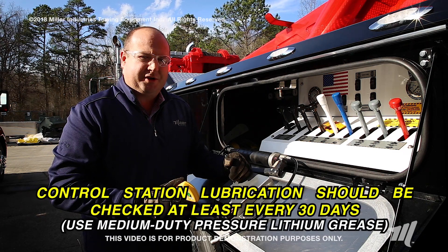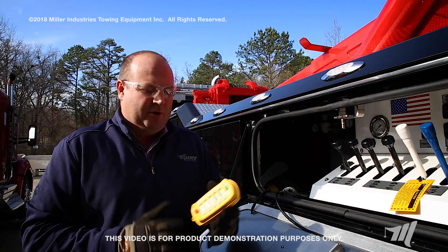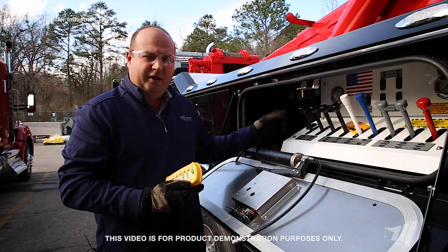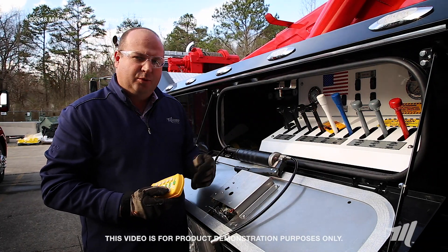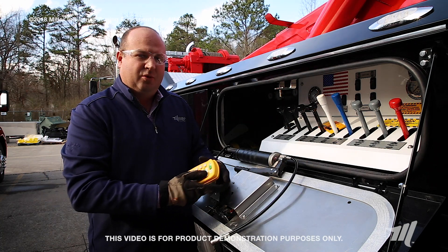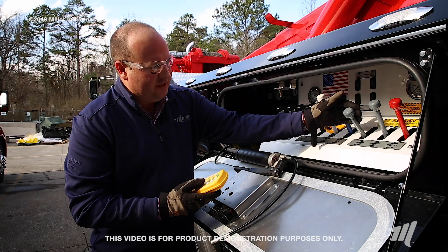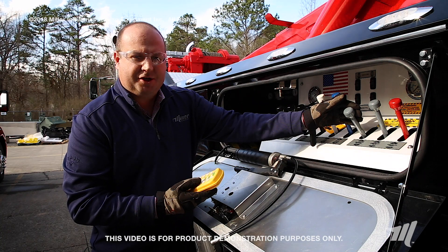Control station lubrication is very important — this needs to be done on a monthly basis using a medium pressure lithium grease. We've got a lot of feedback from the field that when using the wireless remote the operator will complain that it is sticking. By using the wireless remote we're using electric air solenoids to operate these manual controls, and if they're not lubricated properly you can cause the controls to stick and maybe not disengage when you release your finger off the button.